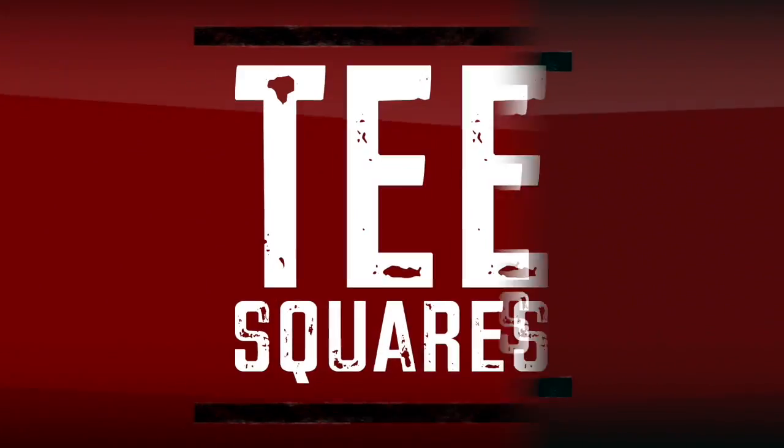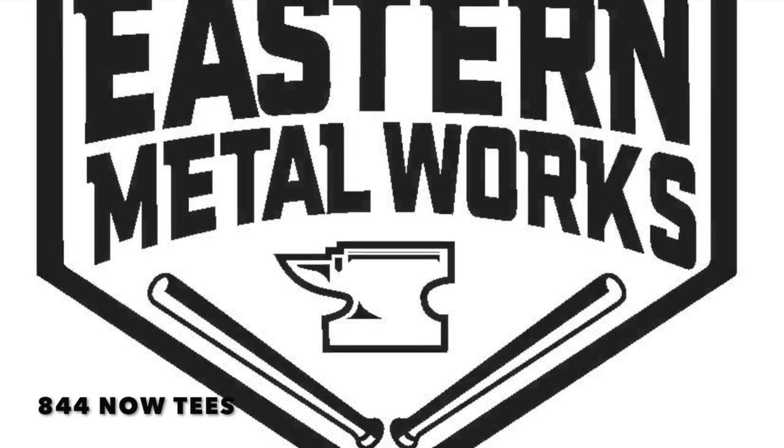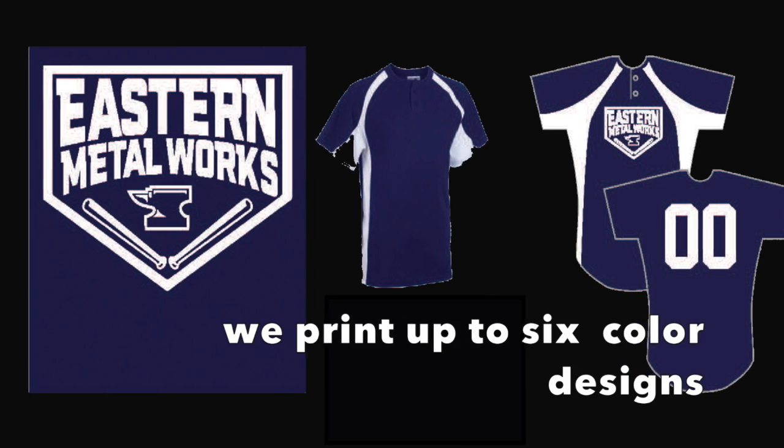T-Squares will show you how easy it is to get your logo printed. We receive your image in a standard format. If you don't have one, we can create it.